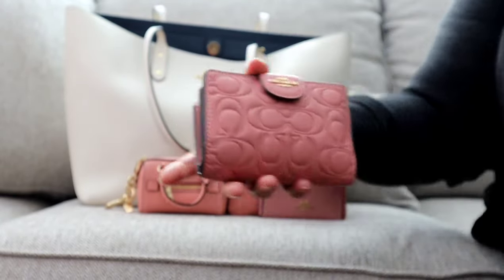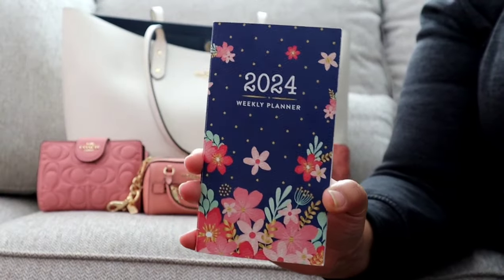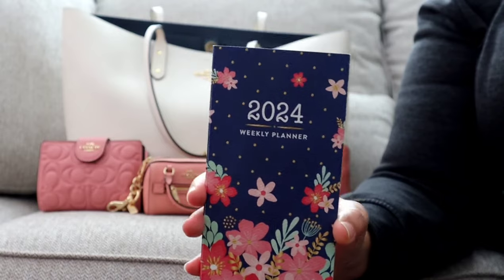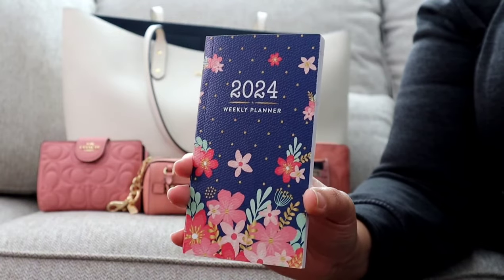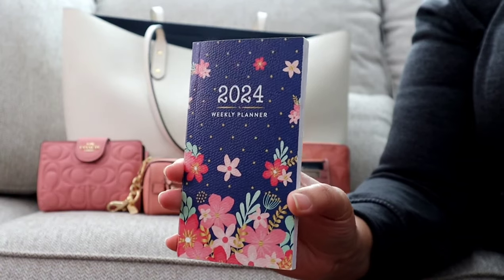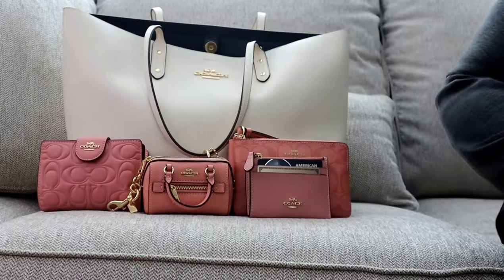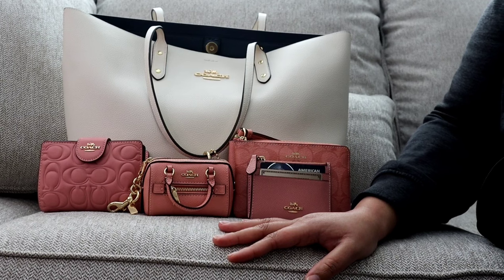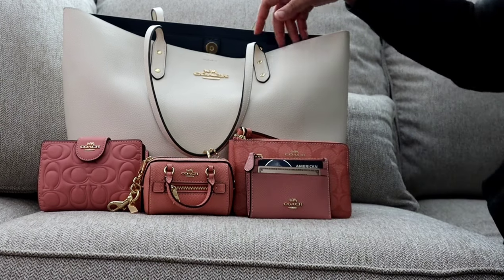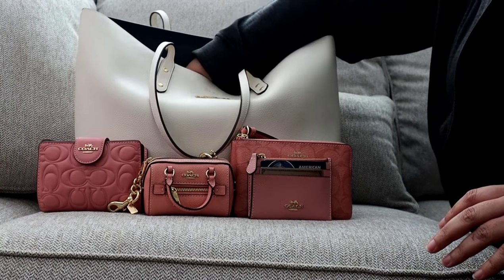These wallets are super versatile — it's absolutely taking the place of a full-size wallet for me this week. I also have my mini on-the-go planner just to write down quick notes, appointments, ideas, and information that I can transfer to my primary planner later. I did manage to fit a full-size planner in this bag one day this week — that's why I love carrying a full-size tote to work.